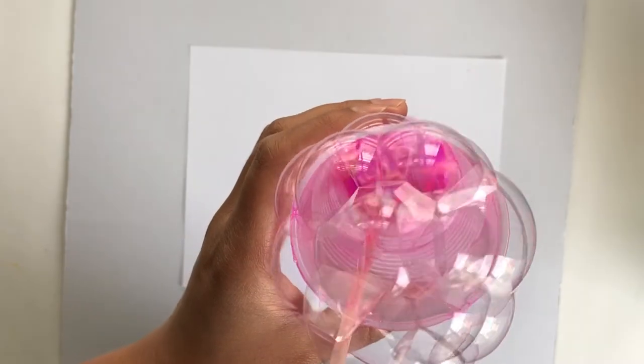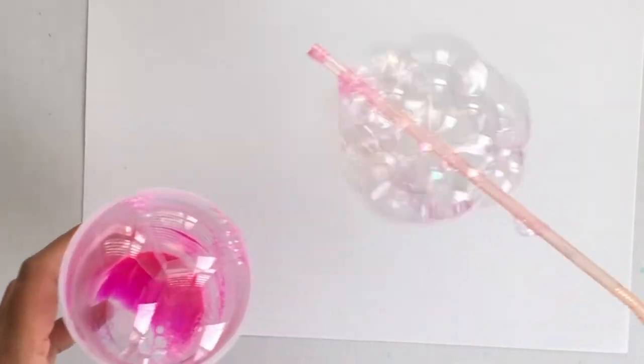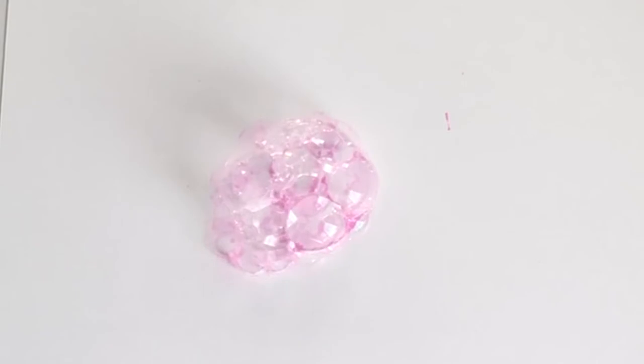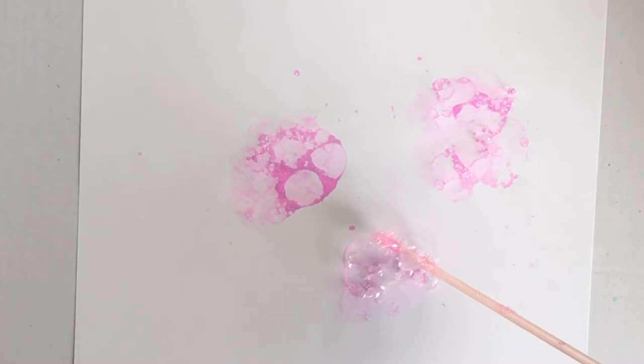Now you can start blowing bubbles. I gathered all the bubbles up on the straw and then transferred them onto the paper. I found this way it's fun and exciting because you can actually see the bubbles popping.